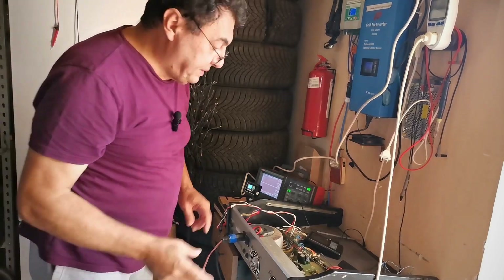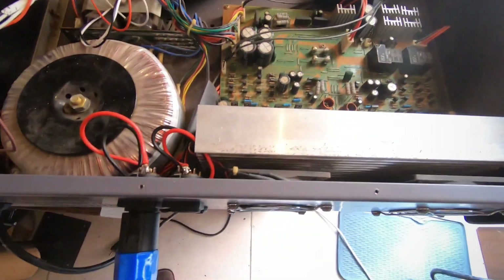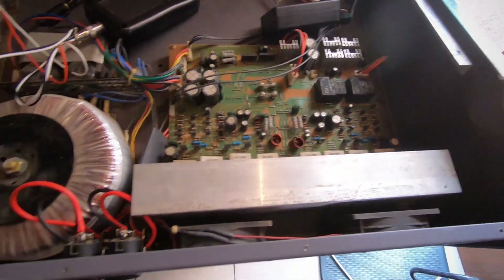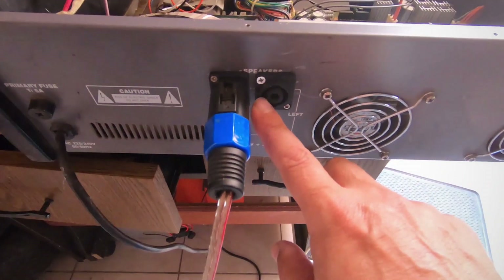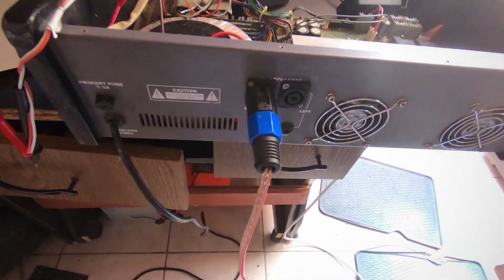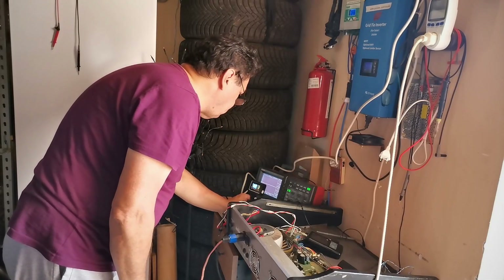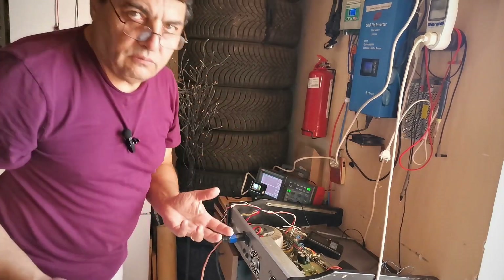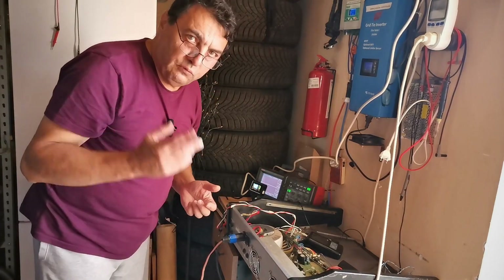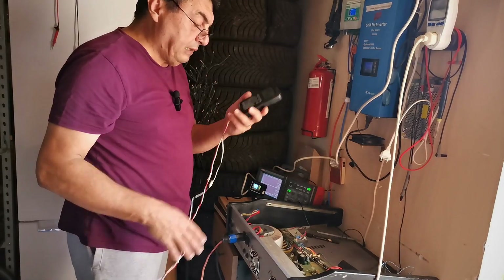Hello again. I have a power amplifier right here — I cleaned it, checked it, everything is fine, and I just put on two Speakon outputs for the loudspeakers. What I want to do today is check the output power of this unit. Theoretically we should have 250 watts on 8 ohms per channel, and that's exactly what I'm going to try to do today.